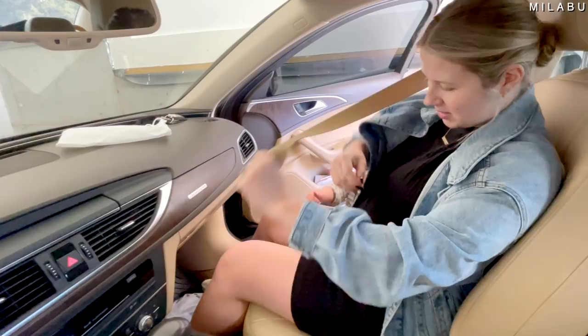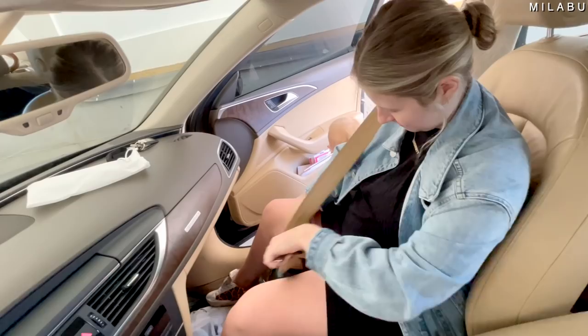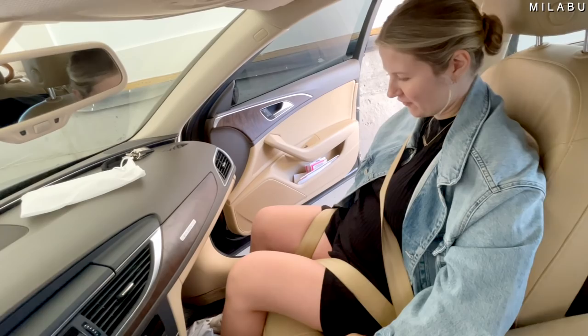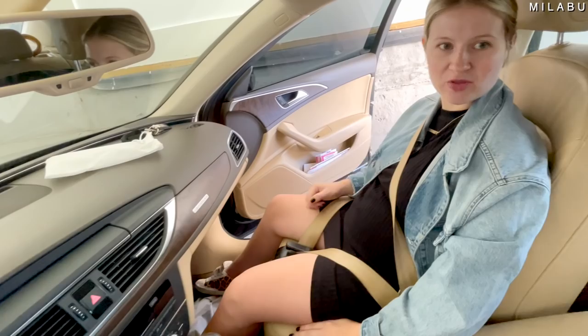So this is the regular way — it goes over the belly, and it's honestly pretty comfortable. What this product does is take the bottom portion of the seatbelt so it doesn't hug your belly — it hugs in between your legs. Now it's putting all the pressure on my thighs, so if anything happens the belly is completely open. It's not uncomfortable, but it is putting all the pressure on the thighs. And there's nothing about safety regulation on the website or Amazon.